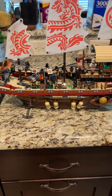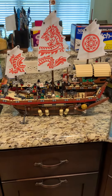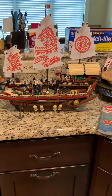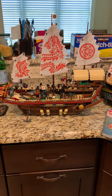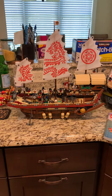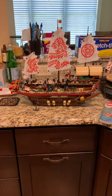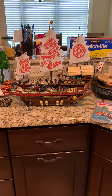Hey guys, this is Gina, welcome to my channel. I'm gonna do a LEGO de-stash. This is the Ninjago set — I'll show you the book. I got this for $250 and I want to de-stash it.